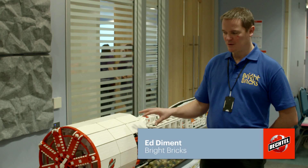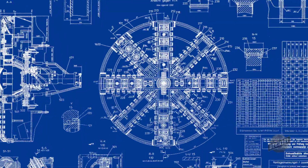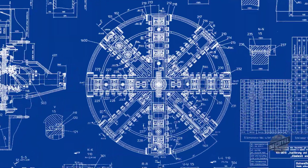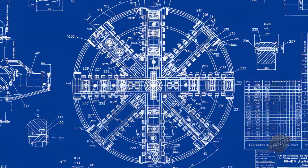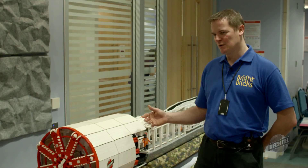We actually worked with a couple of the engineers from Bechtel who were able to help us with the engineering drawings we used to look at the cross-sections and how all the parts work, and even beyond that, because there are elements that move, they were very helpful in explaining exactly how those actually worked.